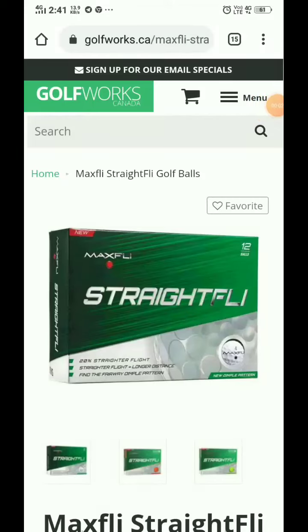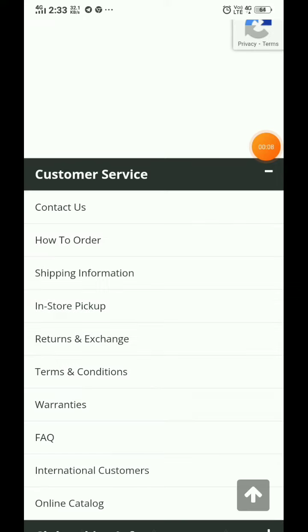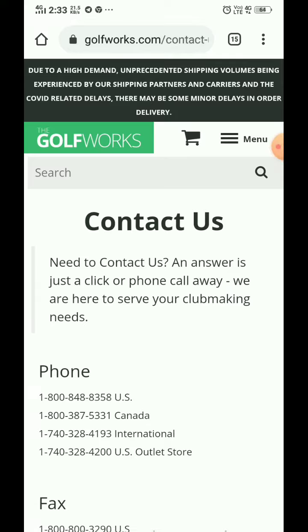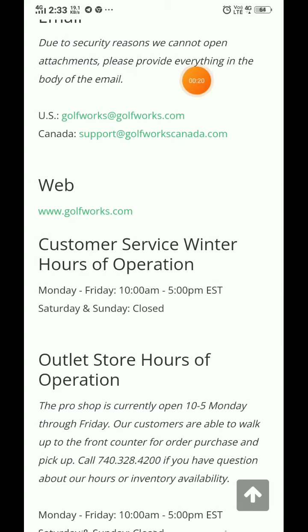I am going to review Max Fly Straight Fly golf balls, but before that let's review the golfworks.com website. On their Contact Us page, they have provided phone numbers and email IDs. They have given each country's phone number, as well as fax numbers and links to different country-specific websites.